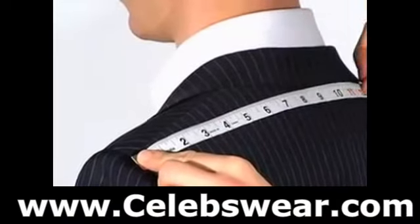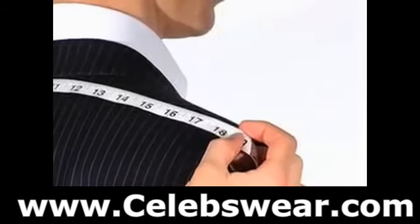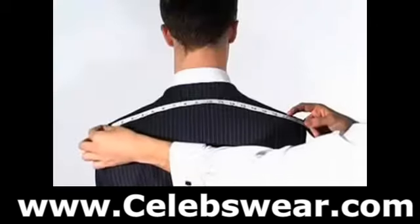Measure from the crown of one shoulder to the other. Be sure to place the tape over the top of the spine at the base of your neck.